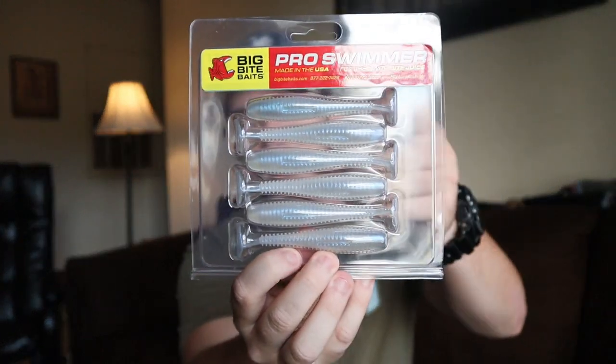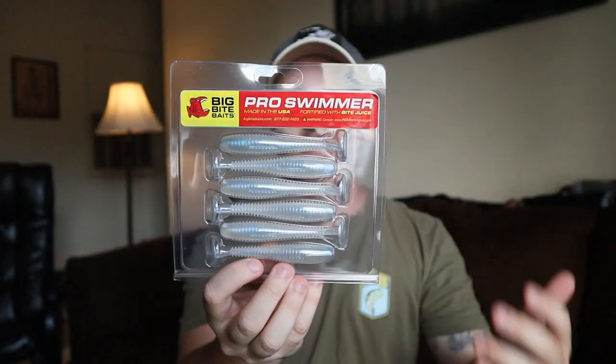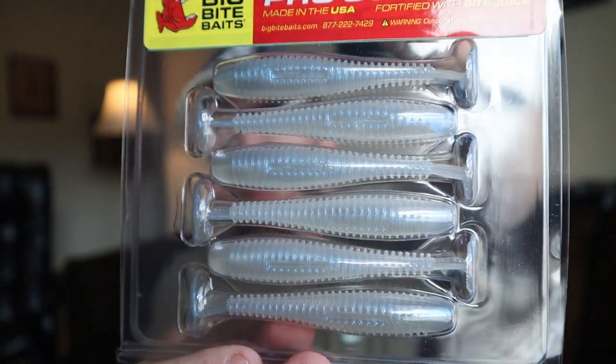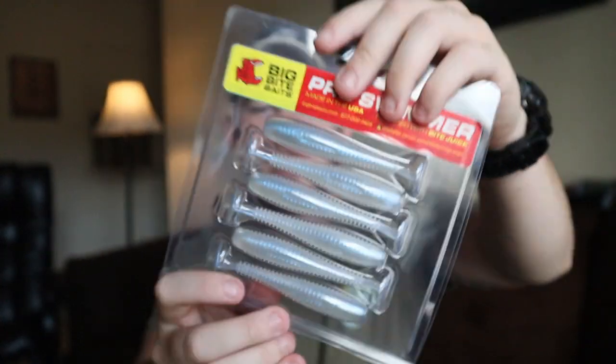Next is something I really need because I go through swim baits so much — the Big Bites Pro Swimmer. You get six in a pack. I'm guessing this is the Pearl Shad White color; it has a slight offset blue to it. Not too bad — most packs come in five so you get a little extra one in there.